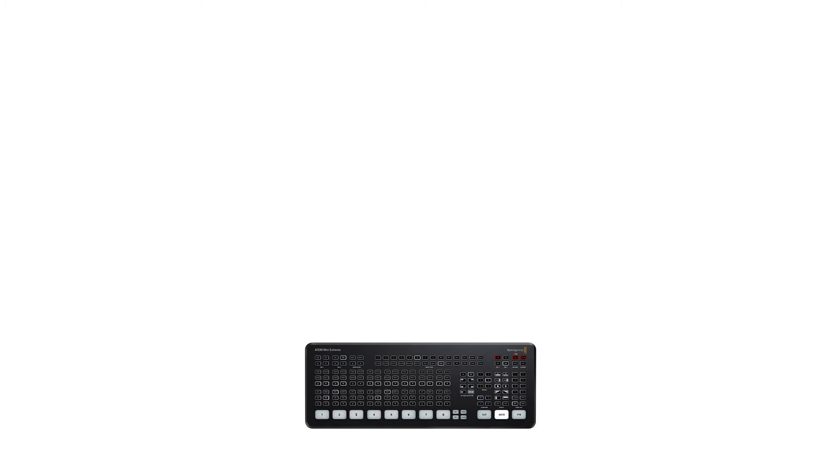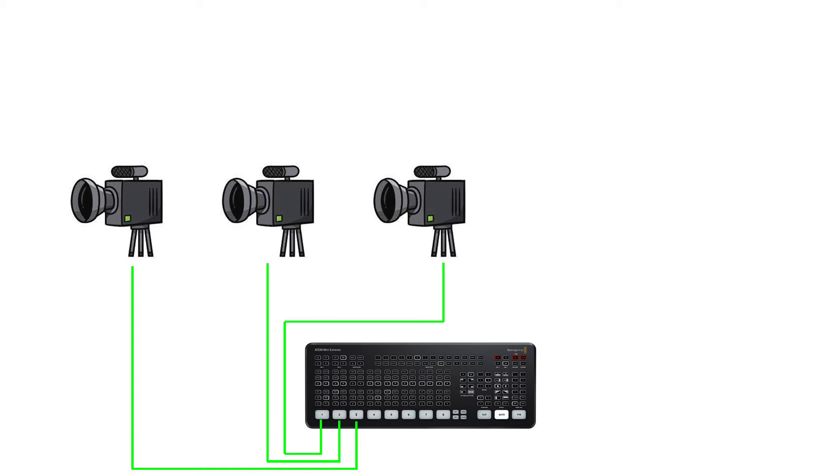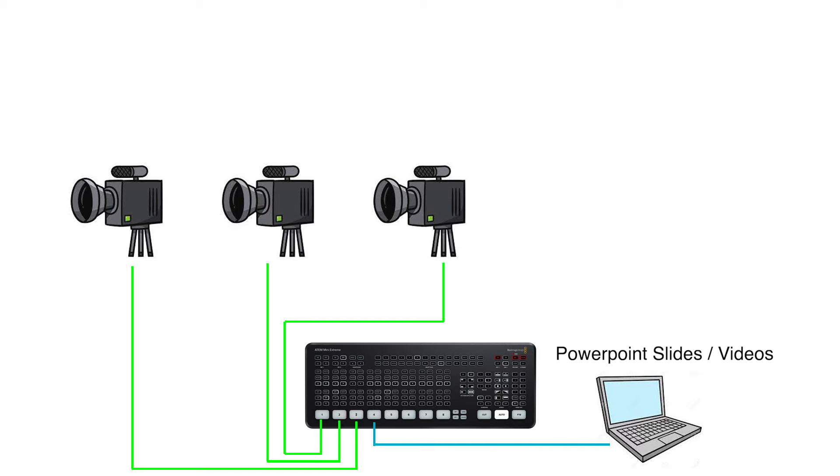Let me give you an example of how this works. Typically I have two to three main cameras for my live stream setup, so they take up ports one, two, three. And then for my fourth port, I usually hook up a spare laptop for graphics such as PowerPoint slides or videos that I will want to play halfway through my stream.